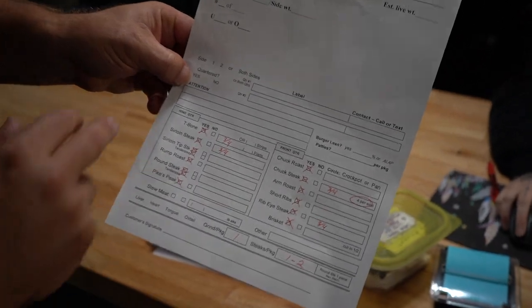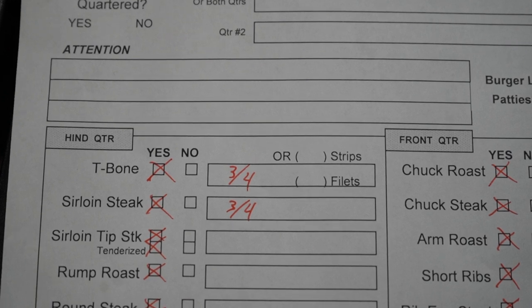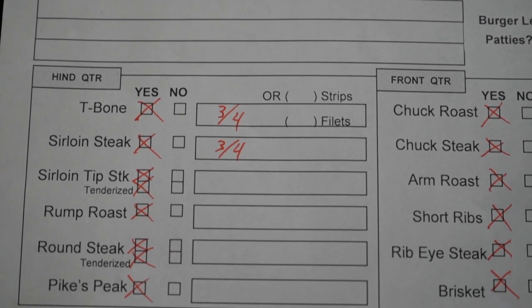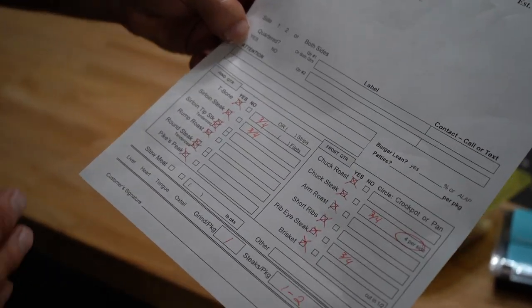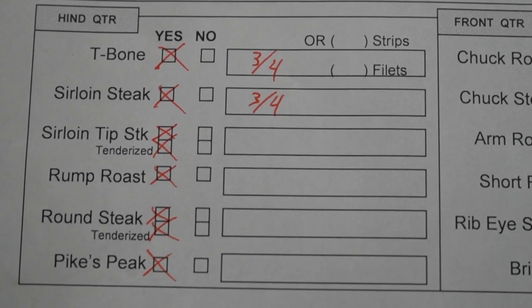You're going to notice that we've got T-bones to start with. I'm always going to recommend that you take the T-bones. I'm not a huge fan of strips and fillets because it changes the entire structure of that custom beef. Then we're going to get into the top sirloins — I love those cut especially at about three-quarters of an inch.